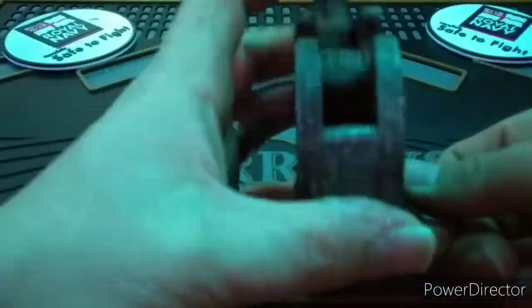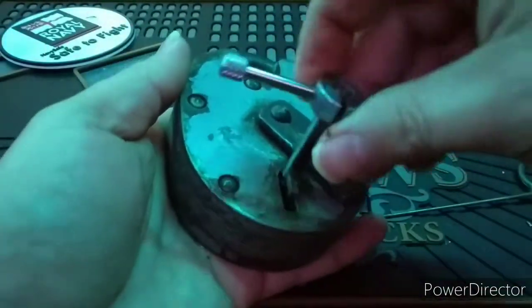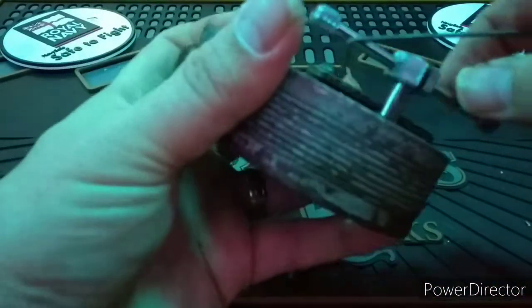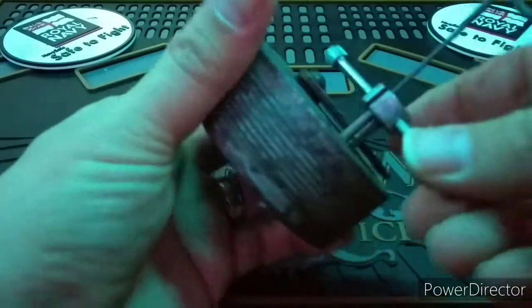Hello everyone, this is a vintage chub cruiser. It has 5 levers and, considering its age, it has a host of anti-pick methods — from the offset keyway to the false gates. It also has a pick attempt indicator should you get snagged hard on the gates.